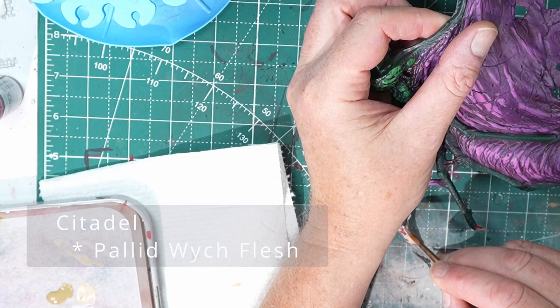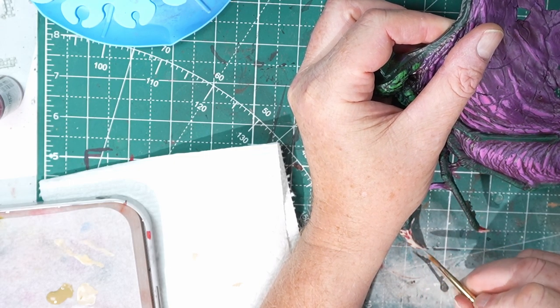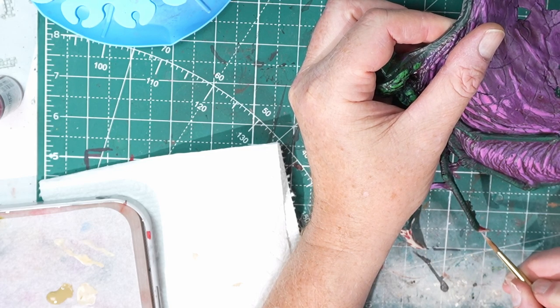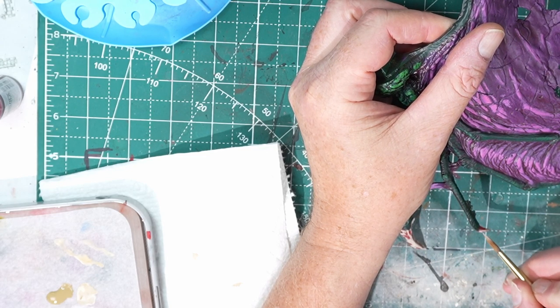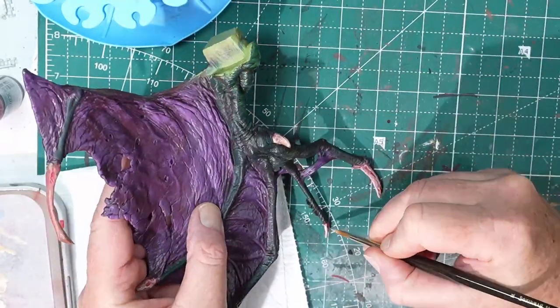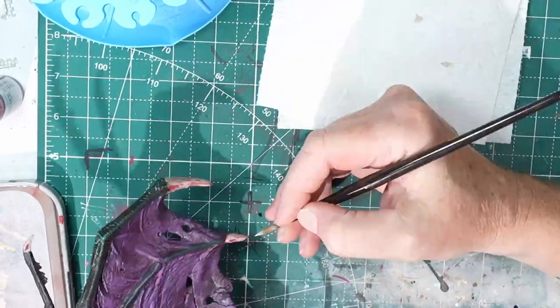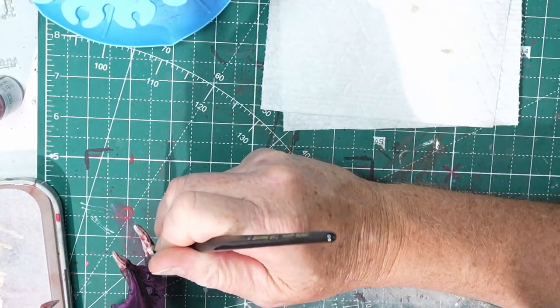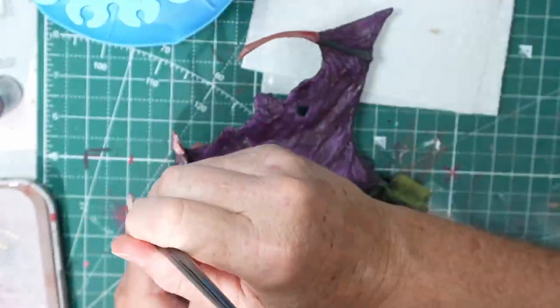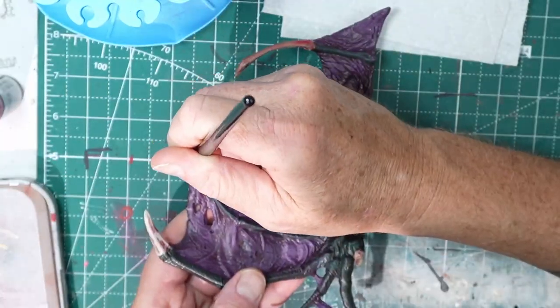Time to clean up the wing talons. I'm using Pallid Witch Flesh to neaten everything up and get a final coat on the flatter areas and the raised parts. I'm working hard to not cover up that cool gory blood undertone that is in the nooks and crannies and kind of the ripped parts of the talons there. Pallid Witch Flesh just lets me bring up a really good highlight, and it's a really nice contrast to that red. So just work here, cleaning everything up and getting other coats down.